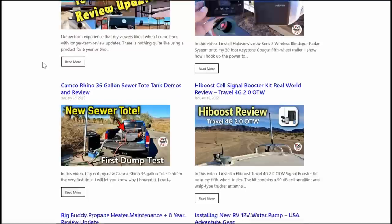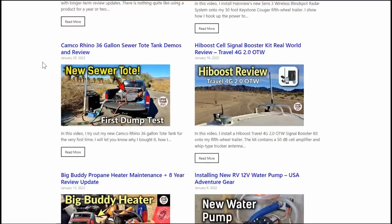So here's a video I put together with nine more updates on stuff I've reviewed in the last year or two.